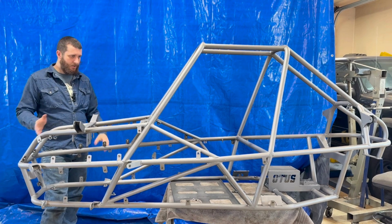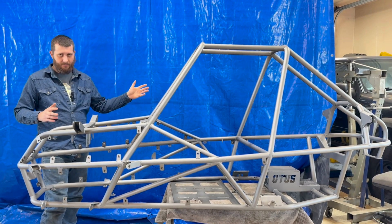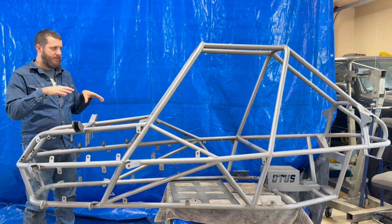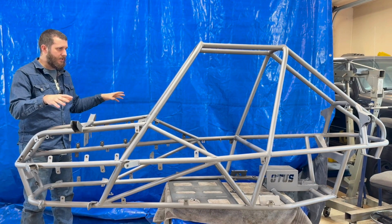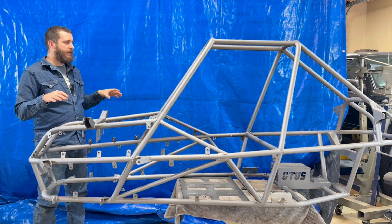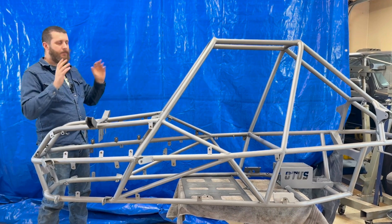We'll start from the front end and move our way back. This is just the first episode going over the chassis. We'll cover other components in further episodes, assemble it together, and I'll explain every single part and what my design plans were.